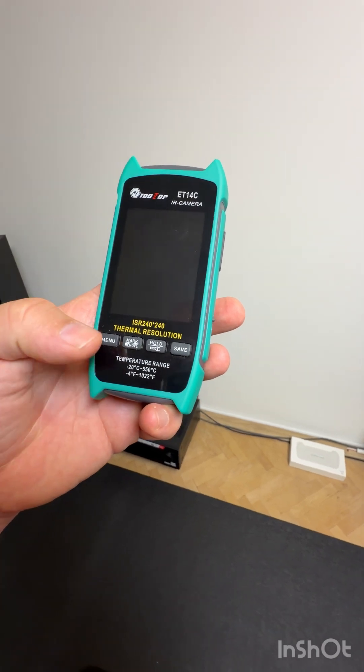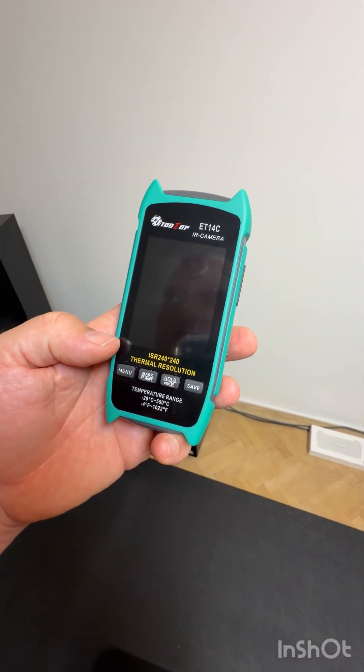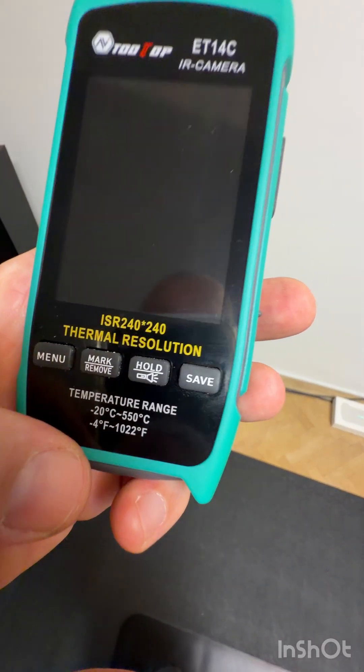It says minus 20 to plus 550 Celsius, and at the lower end Fahrenheit.